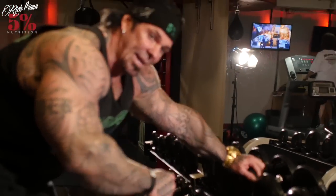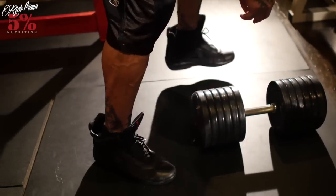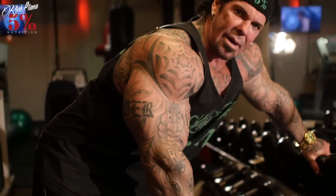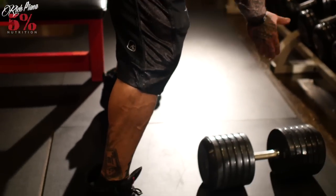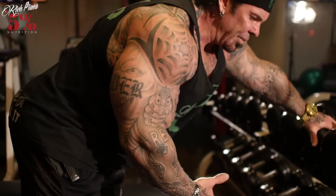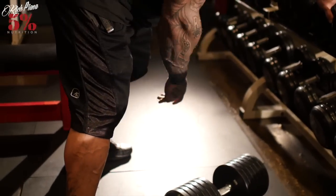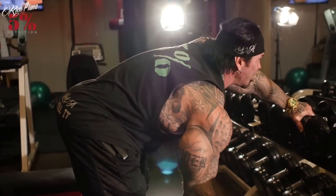I like to lean up against a dumbbell rack and keep my feet even. When you put one foot in front of the other, your whole spine is out of whack. With feet even, everything is exactly correct — less chance of injury and it just feels a lot better for me. So this is the way I prefer it. I'm going to play around with this light dumbbell and let's see how we do.